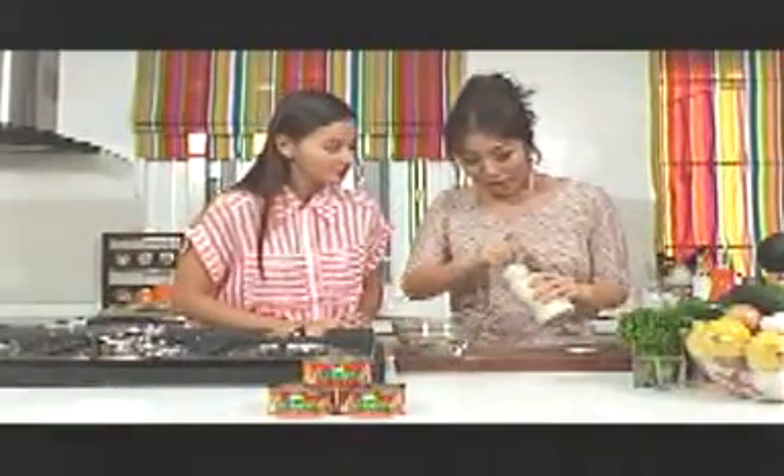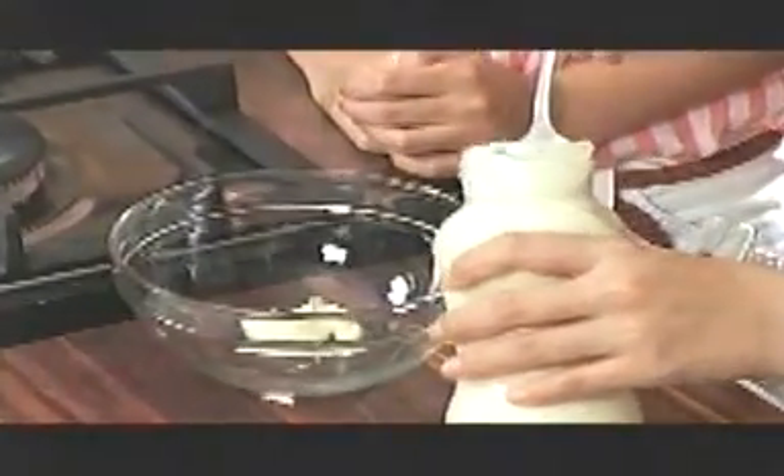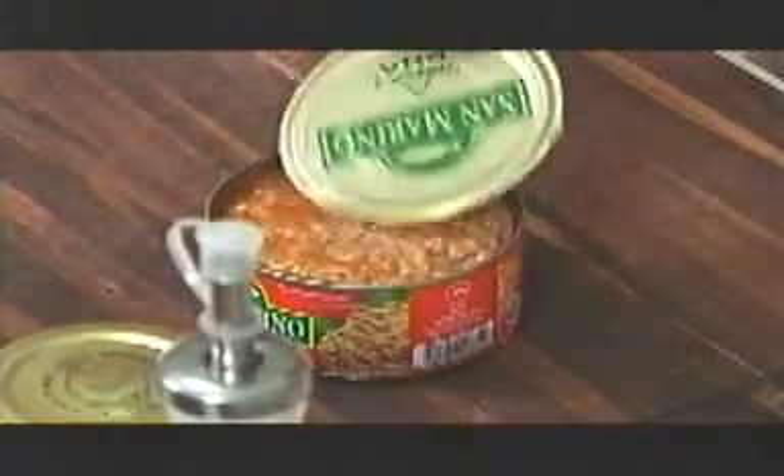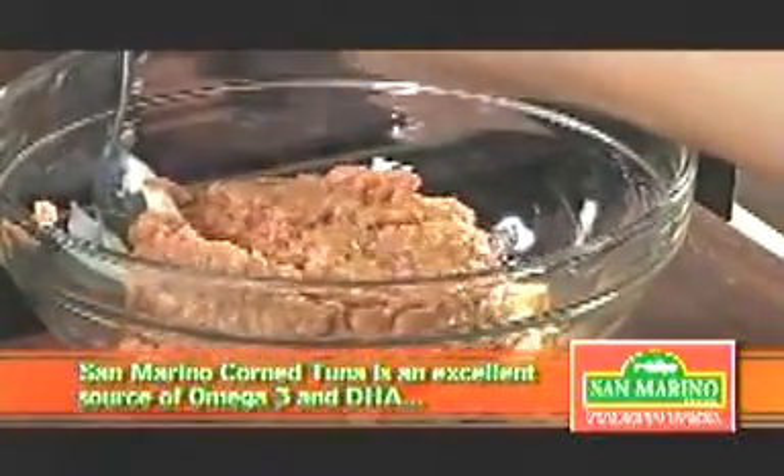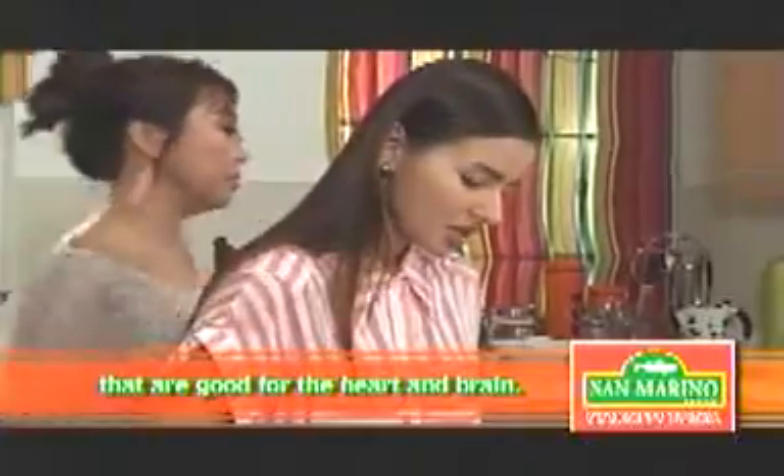Mag-mix lang tayo ng San Marino Corn Tuna with some mayo. So kailangan healthy-healthy. Kakainin ni Fabio while he's exercising, dapat healthy, dapat syempre masarap din. Pangat din naman kung healthy lang tapos hindi naman sya masarap, di ba? Hindi sya masyadong oily compared dun sa mga ibang tuna flakes in oil. May DHA sya, may omega-3, so it's good for you talaga, especially dun sa brain tsaka sa heart. Tsaka hindi nakataba para sa mga nag-exercise.